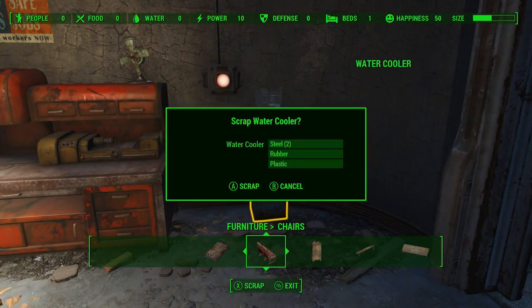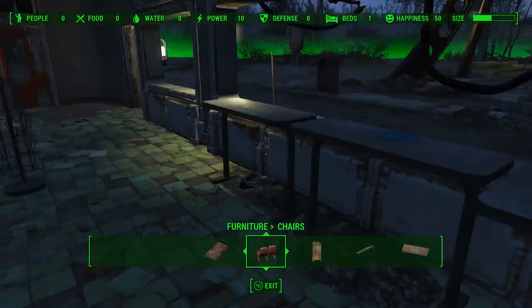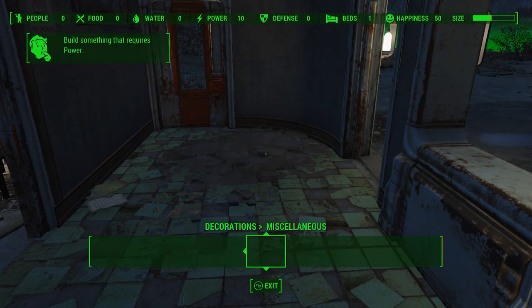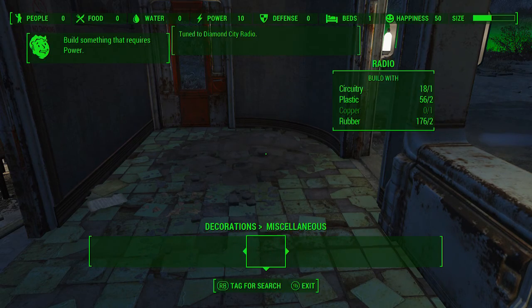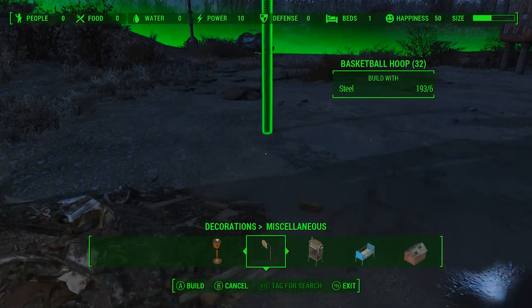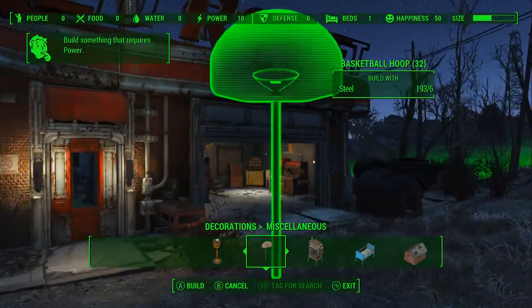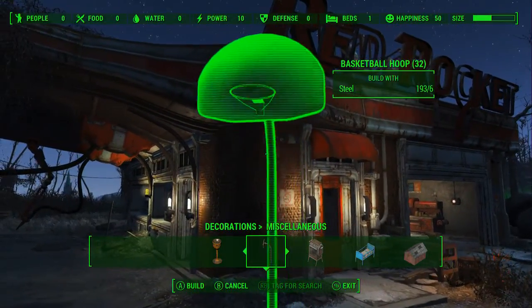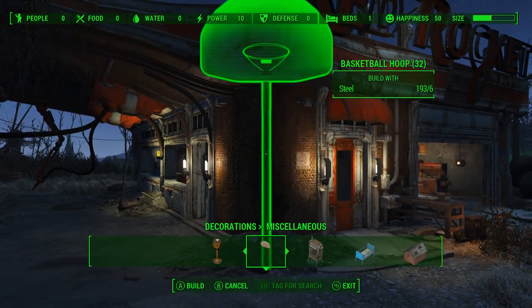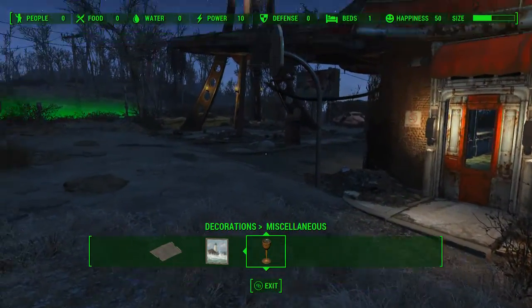I think I'm gonna get rid of this broken water cooler since I have a working one out here, and I've already got the nice coffee stuff set up. Let me add a basketball hoop out here — where is it? How do I want to put this? Let's put it right there. Now we've got a basketball hoop outside.